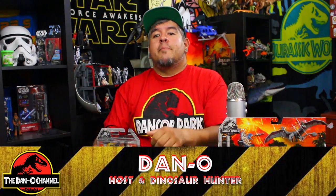Hey everybody, welcome to the Dano Channel. I am Dano and I'm back with more. That's official — I just started and it's already an official Dano Channel.